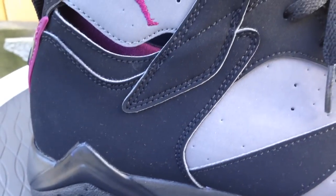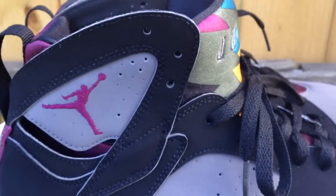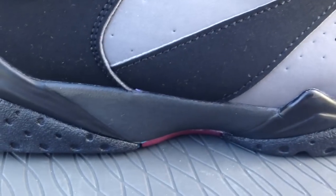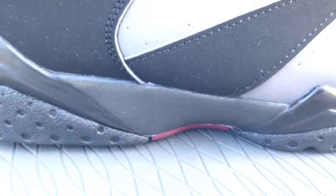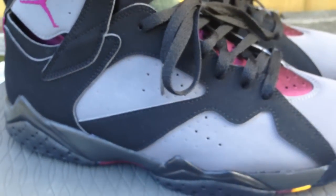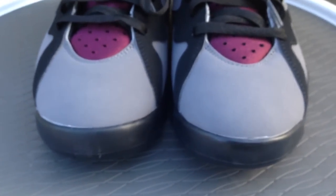So at a glance, the first sign of what's different is the midsole. It's a darker color, a darker gray right here. On the pair that dropped in 2011, it was a light gray. This colorway right here is pretty much made to look like the OG colorway, with the darker midsole.